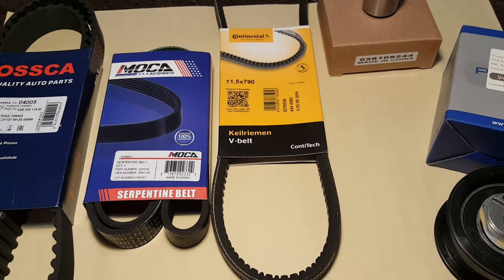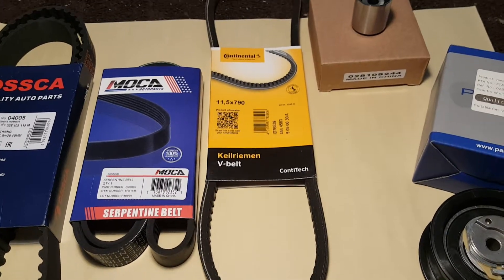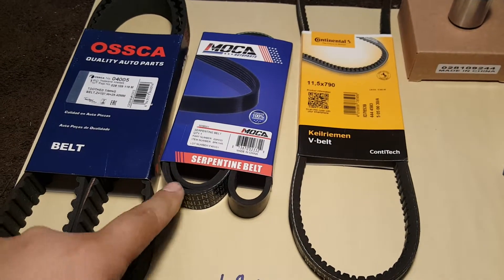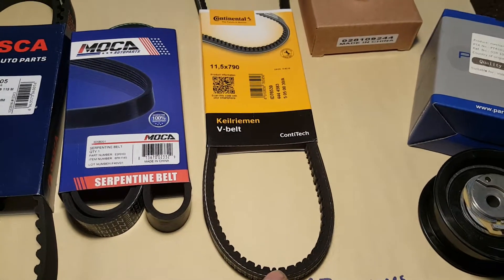This one is the hardest one — the auxiliary belt for the steering wheel pump. I will be replacing it. I just got the cheapest one out of all three. This one was like thirty dollars, this one was maybe ten, and another ten here.